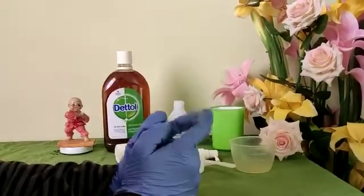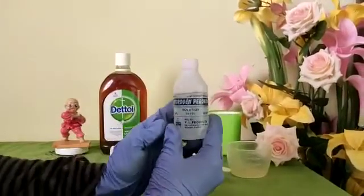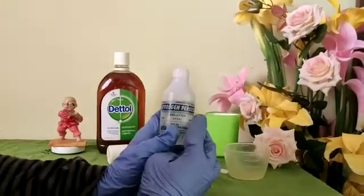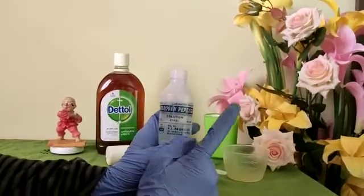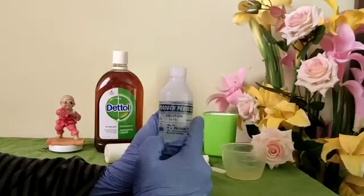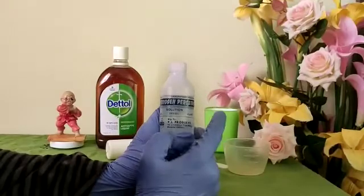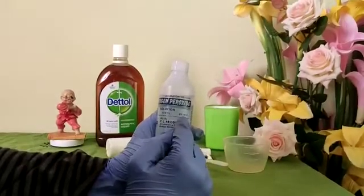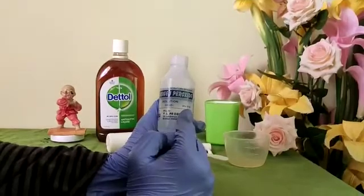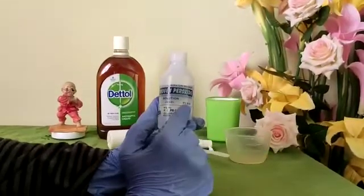For the first method I'm going to use hydrogen peroxide. A couple of notes before proceeding: for household purposes you should use three percent hydrogen peroxide, but unfortunately in India I couldn't find three percent right now, so I'm using six percent. Wherever you are, if you can get three percent hydrogen peroxide, please go ahead and purchase that.